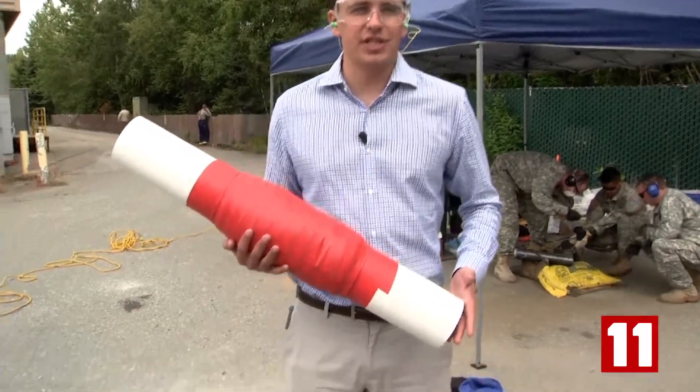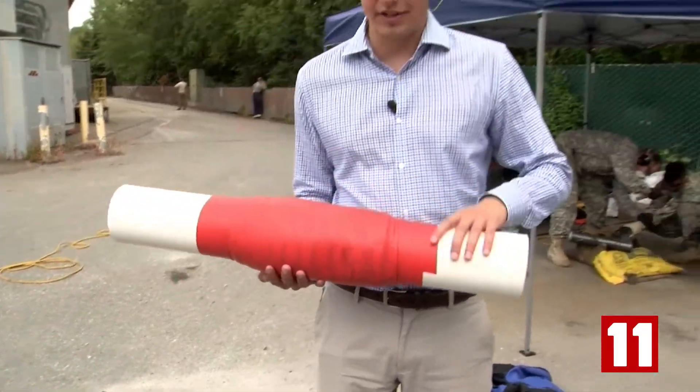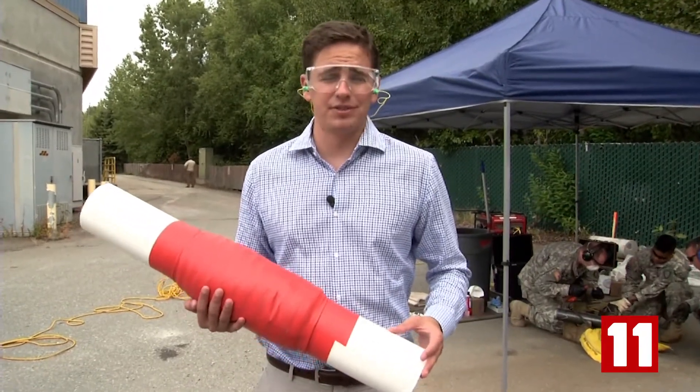One common tactic used by protesters is to chain themselves together using PVC pipe. Underneath all this duct tape is a concoction of fiberglass, chicken wire, even feces, making it very difficult to cut through.